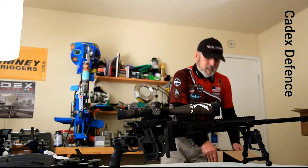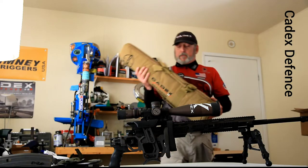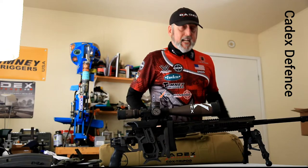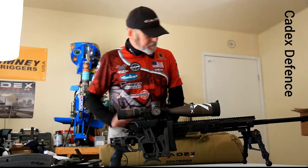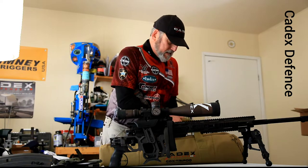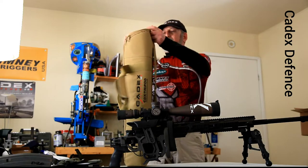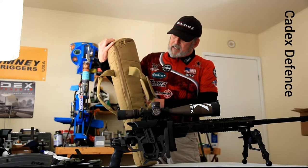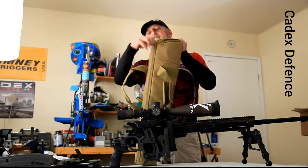I caught this online and I called up my sponsorship handler, Patrice Picard, and I said hey, I would love one of those tripods. And here it is. I've not seen it in person yet. Pretty eager. This is a nice bag too — look at this bag. It matches my soft case for my CDX-33.